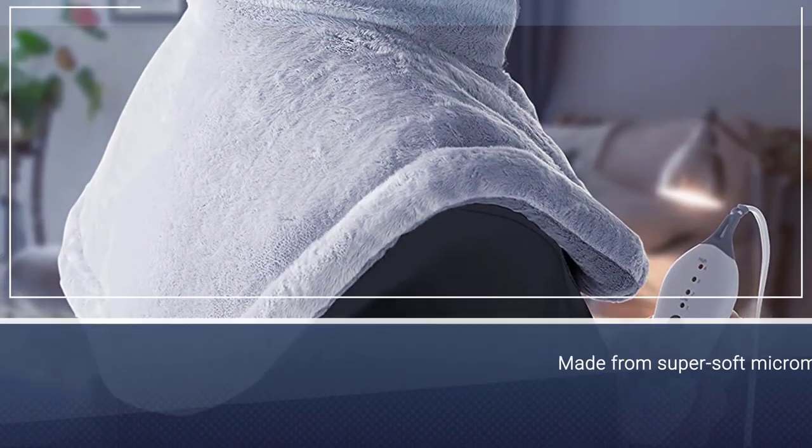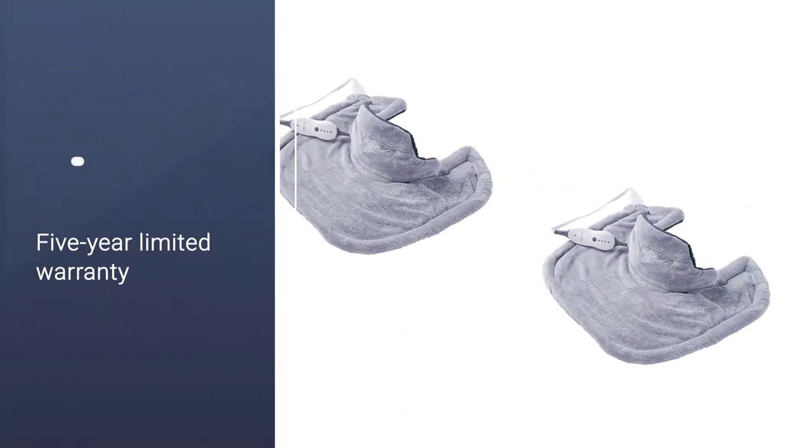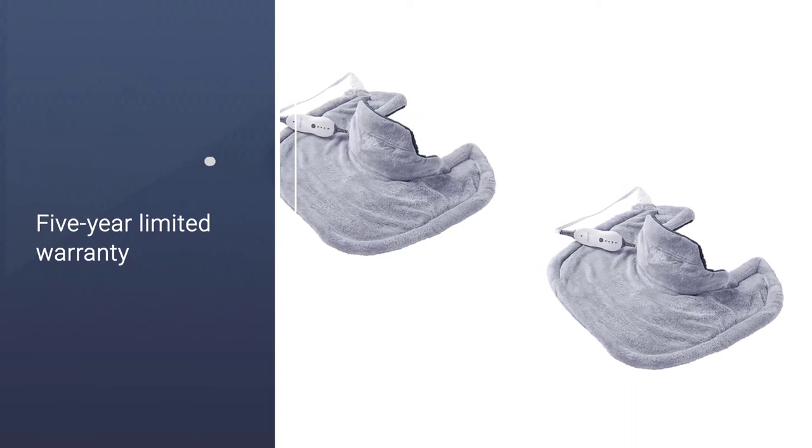If you were wondering how it stays on, it has a magnetic clip and weighted edges that hold it in place. The snug fit and tall collar allow the pad to provide pain relief to the whole of your shoulder and neck area.